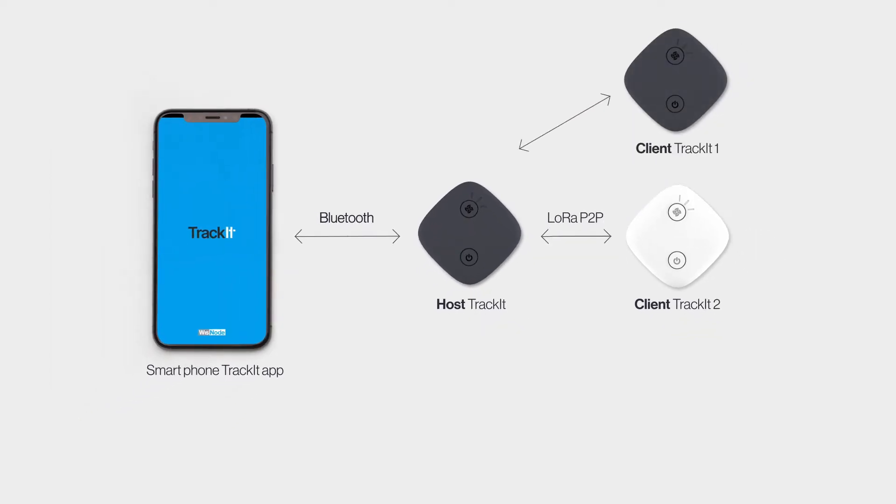Of course, multiple clients can be connected to the same host, so none of your friends are left behind or unattended — even the furry ones.